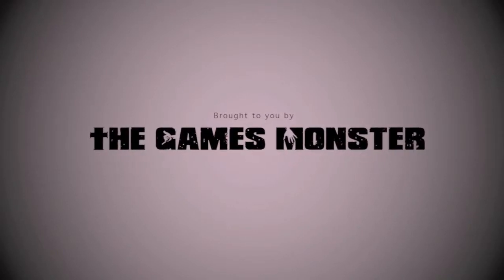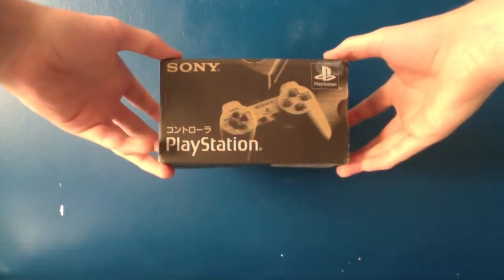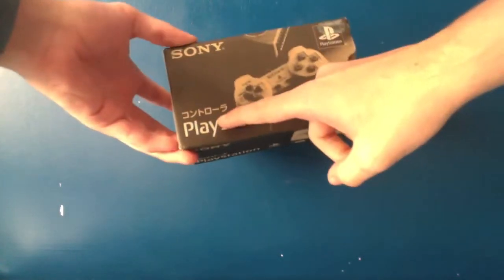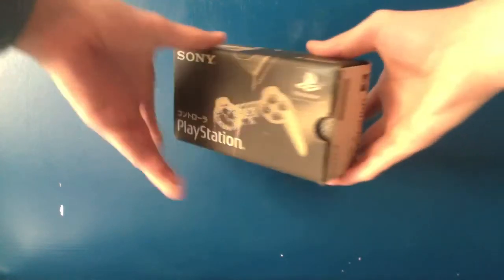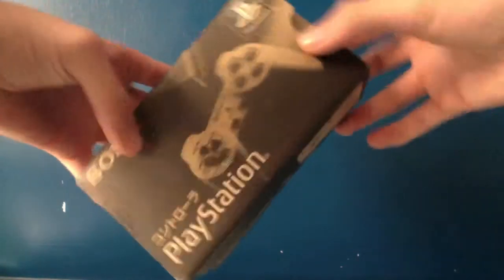Welcome to the Games Monster. We have another episode coming at you here with a Japanese PlayStation 1 controller. It's pretty rare, so it's a good thing to have in your collection. There is currently only one on eBay as of recording this video. Here you can see all the Japanese box artwork.